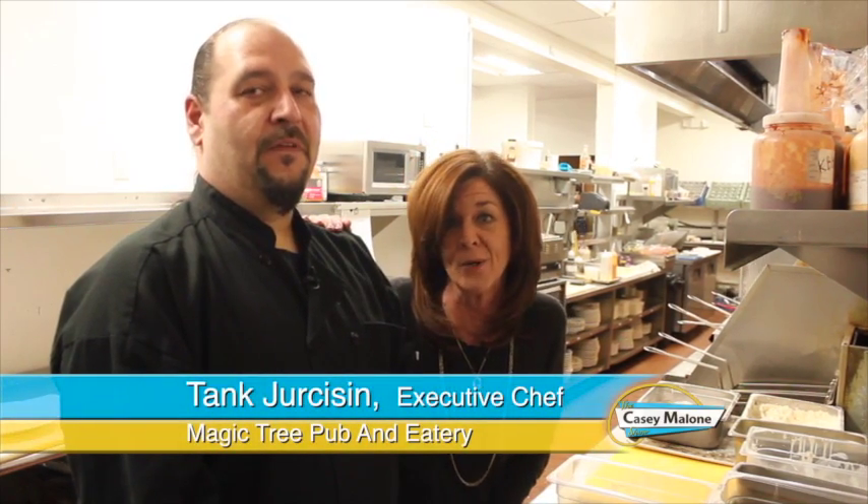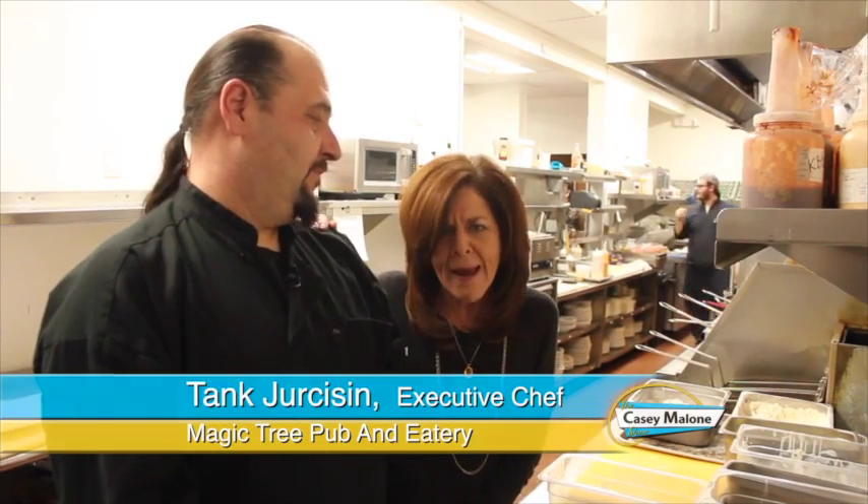When I put out the call for an interesting holiday side dish, I knew that Tank, the executive chef here at Magic Tree Pub and Eatery, would rise to the occasion. He called back and said, how about some sweet potato gnocchi? I thought, that is amazing. And he said it's really easy — it's five ingredients and that's it. There's nothing to it. And that really is an interesting starch.